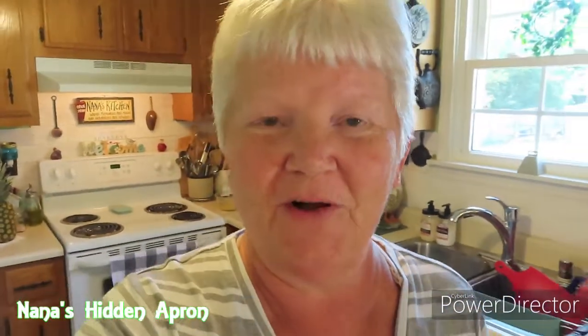Hi, I'm Brenda. Welcome to Nan's Hidden Apron. Welcome to our kitchen. Today, I'm going to do a strawberry banana bread. Makes two loaves.